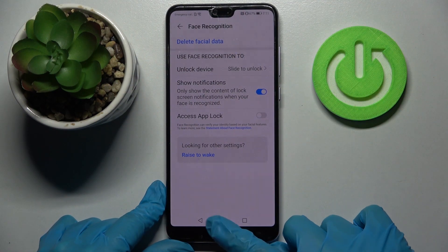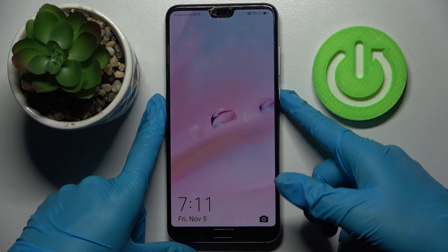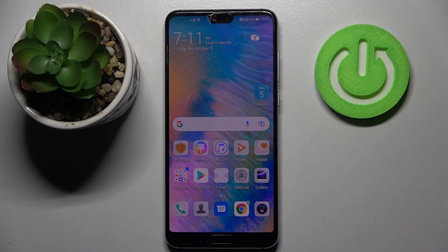Now you need to click the home button, and when I turn off my screen then turn it back on, I can see that face unlock is working properly.